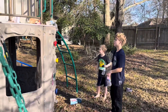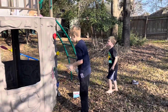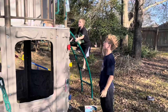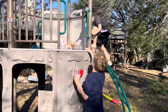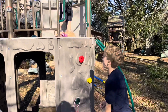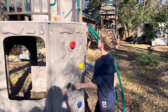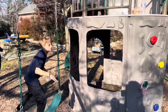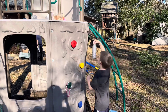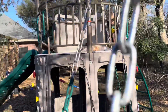Ready, set, go! You can't take mine! This is hard! Hey, I made it! I'm going to catch this thing! I thought you had to go down the slide, Jude!